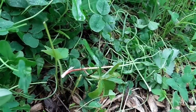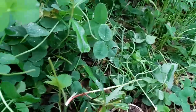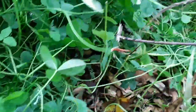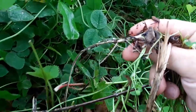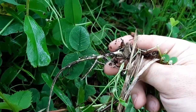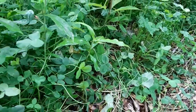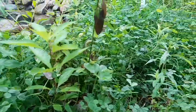Every time I do that, the mycorrhizal bacteria underneath the clovers and the roots — let me pull one out — it will die back. These little nodules here will get released into the soil. They'll get disassociated from the clover plant and then feed everything. Not a big flush of growth, but a slow release growth.